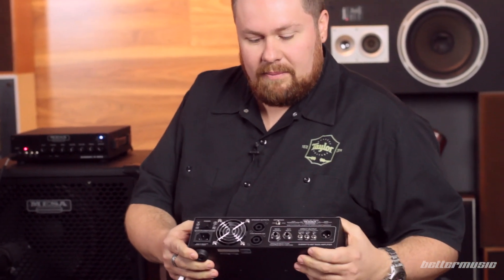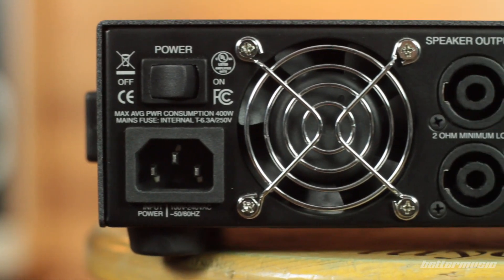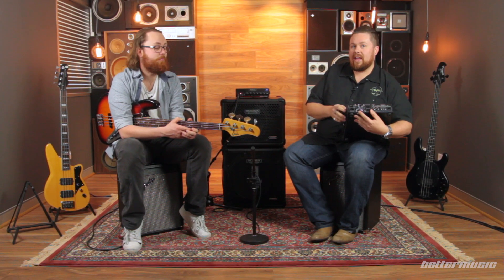Some of the greatest features of this amp are on the back end. So over here we've got the IEC connection, the power switch, and the amp is completely fan-cooled. A lot of people complain about fan noise on Mesa Boggies — even some of the other brands that are fan-cooled — especially when it comes to recording.